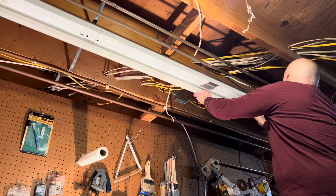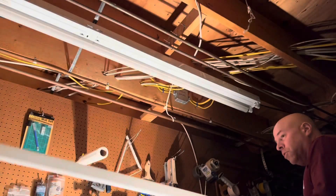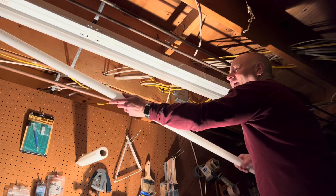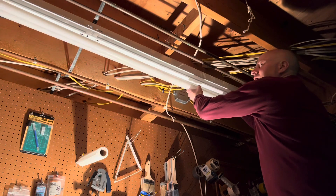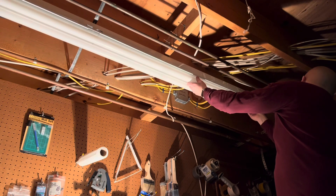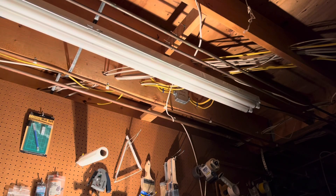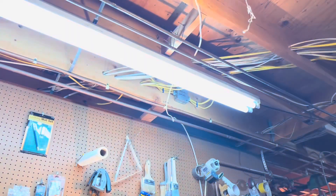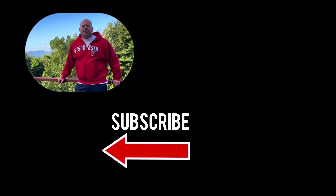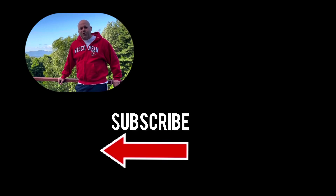I did actually forget to turn the power off, so I was pleasantly surprised with the bulb turning on as I installed it — but I didn't shock myself. I did kill the power when I installed that second bulb. Be very careful, especially if you've got these long 8-footers. Let's check the power and see if everything turns on — which it does. This project is a success! Thanks for watching. Check out the description for more information and hit that subscribe button if you'd like to see more videos.